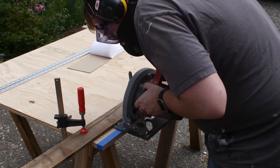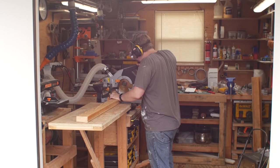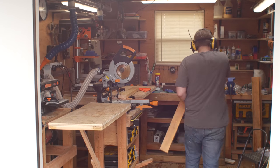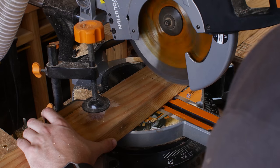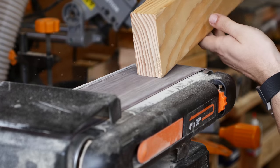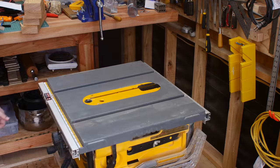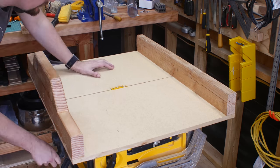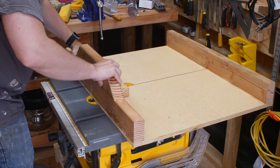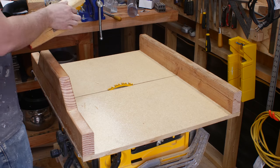Next I cut down all my 2x4s into the lengths I needed. I wanted the shelves to be extra sturdy, so I wanted a frame to support the top and bottom plywood. I also cut short pieces to go upright in each corner to give the shelves their height. I cleaned up the edges of the lumber on the belt sander to keep them smoother. For the frame joints, I opted for a half-lap joint, which involves removing half the depth from two boards so that when you overlap the trimmed sections they combine to equal the width of the original board.